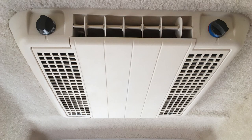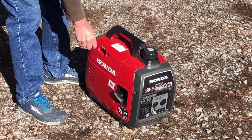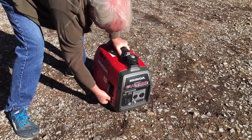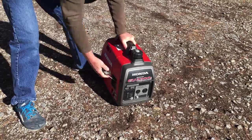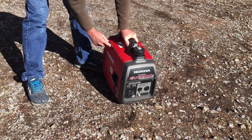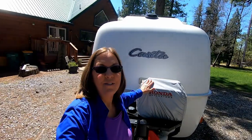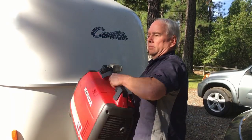It won't run our air conditioner, but that's why we bought the Honda EU2200i Companion Generator. This generator will power your microwave, your hairdryer, and some small AC units, and much more. The EU2200i Companion Generator is super quiet — it operates between 47 and 58 decibels, which is quieter than a normal conversation. And for a generator, it's incredibly lightweight and portable at 47 pounds.